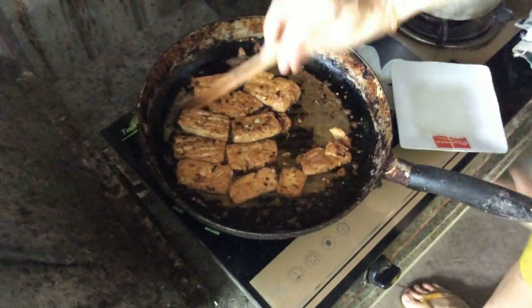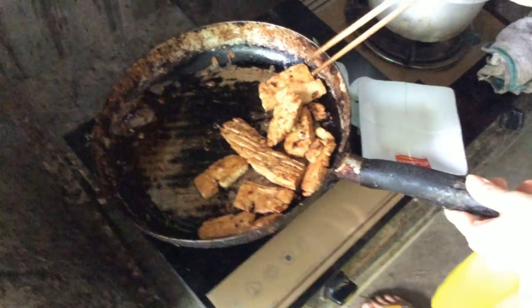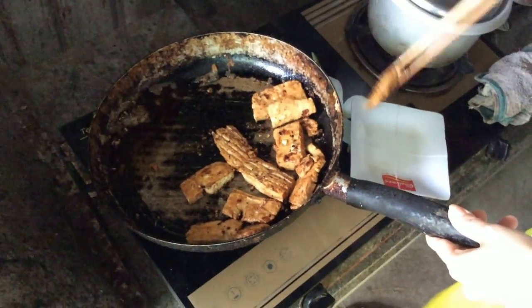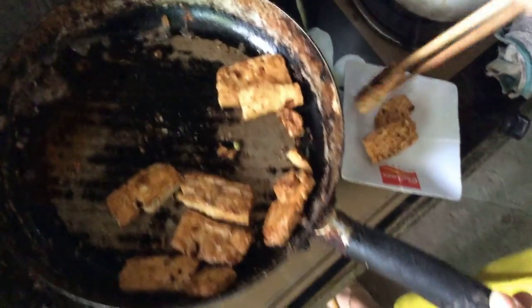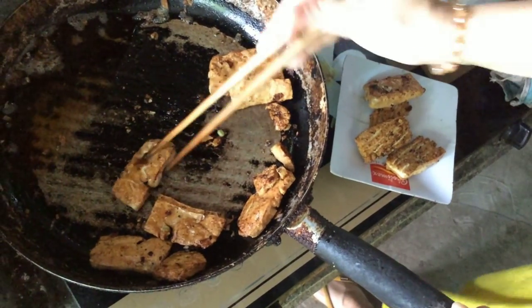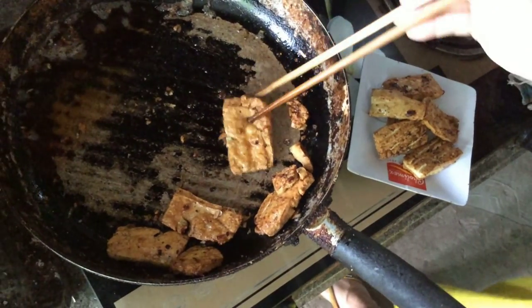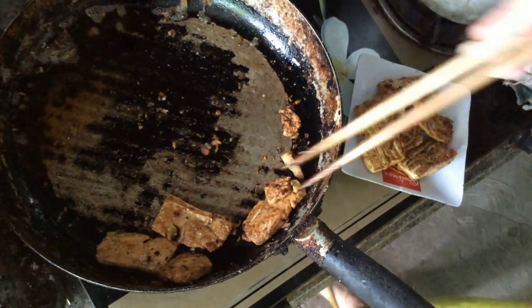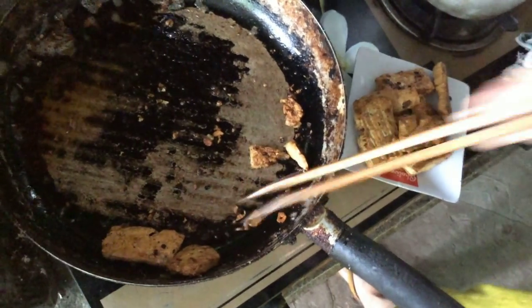The đậu hũ muối chiên is cooked. Drain the oil — tilt the pan so the oil drains down, then start plating onto a dish. A plate of đậu hũ muối chiên together with a bowl of canh bí. Today's meal is very simple but very nutritious, visually appealing, and delicious — it has all the right qualities.